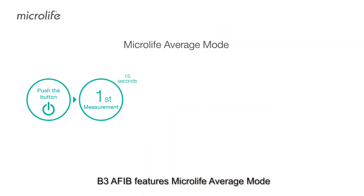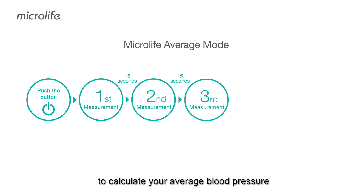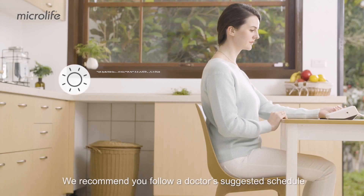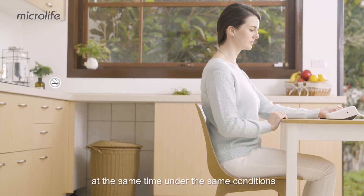B3 AFib features Microlife Average mode. MAM performs consecutive measurements to calculate your average blood pressure and improves measurement reliability. We recommend you follow a doctor's suggested schedule at the same time under the same conditions.